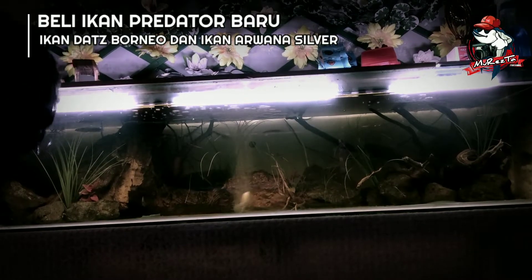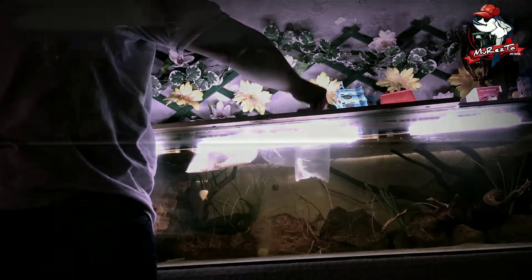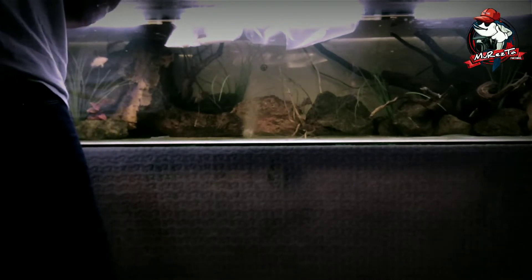Halo, assalamualaikum om tante brosis, apa kabar fans semua, semoga sehat dan bahagia. Kali ini Resta Fish Channel membelikan predator baru: ikan Dutch Borneo ukuran 7 cm seharga Rp50.000, dan dua ekor ikan arwana silver ukuran 12 cm seharga Rp100.000 per ekor. Seperti biasa, ikannya kita aklimatisasi dulu sebelum dilepaskan ke akuarium, dan ikan yang lama dikasih makan dulu agar tidak terlalu agresif menyambut ikan baru.